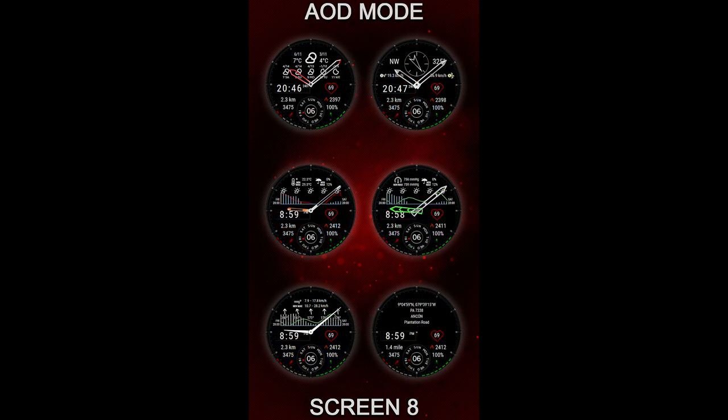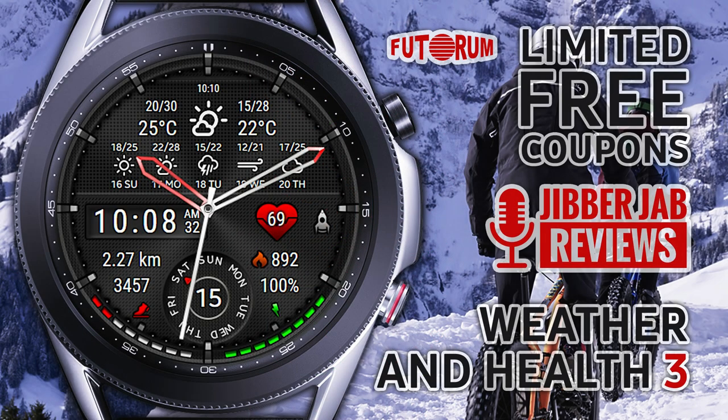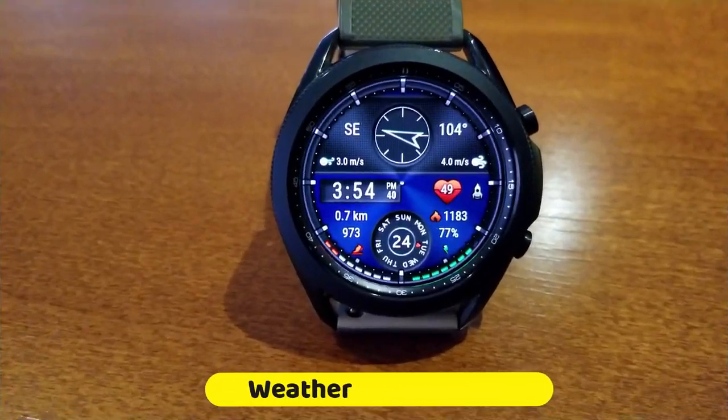The developers are once again going to be handing out 50 codes per country, so make sure you pick this one up as soon as the review is over, because this is a normally paid watch face and it's also a highly functional one, so getting it for free really is a bonus.